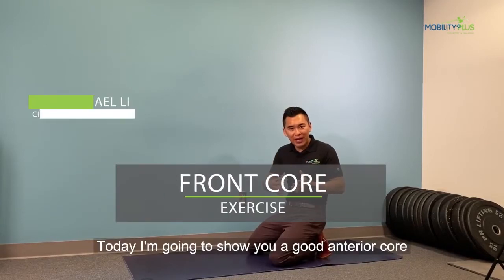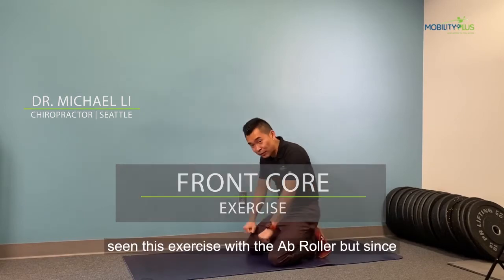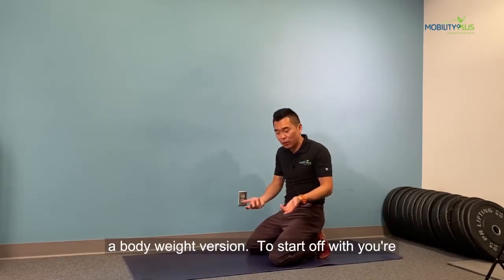Today, I'm going to show you a good anterior core exercise called the ab rollout. You may have seen this exercise with the ab roller, but since not many of us have that, I'm going to show you a bodyweight version.